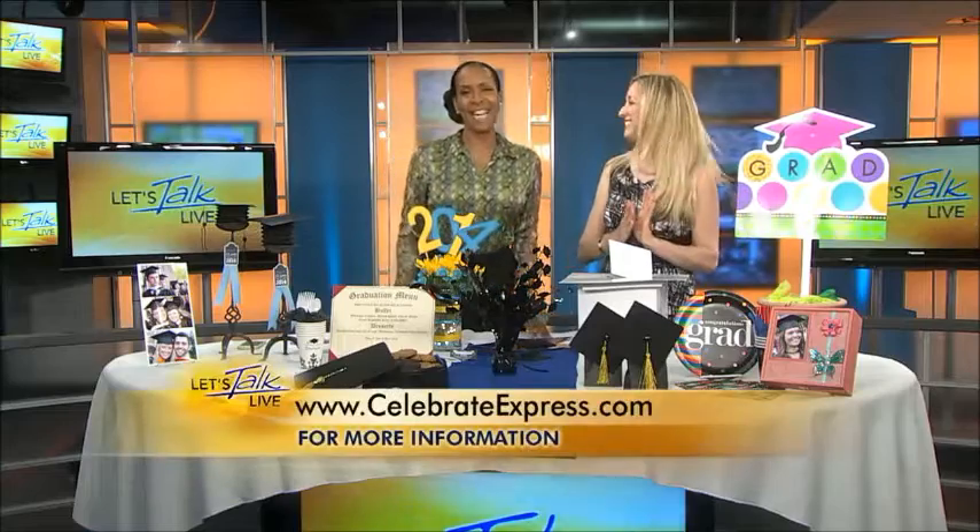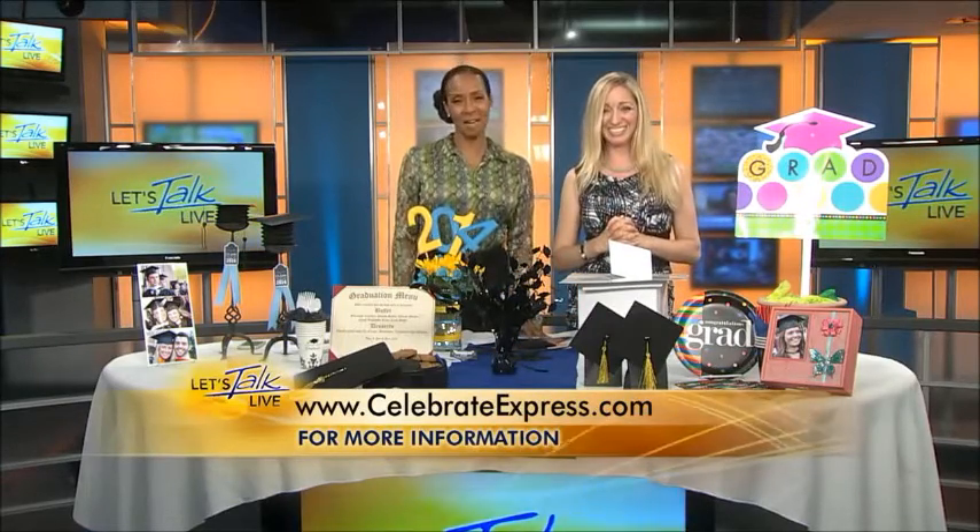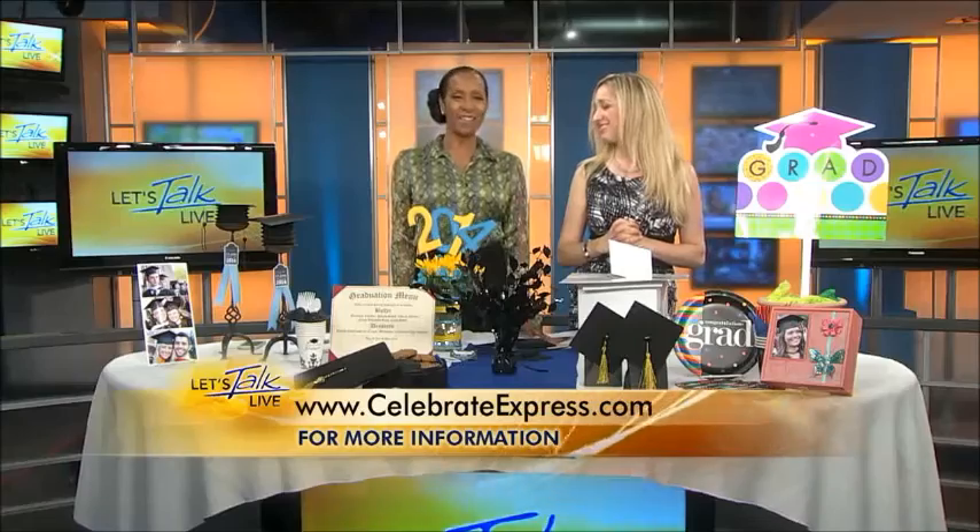Thank you so much, it's great to see you again. Thanks a lot, great seeing you too. Don't forget — go to CelebrateExpress to see all of these ideas, or GinaTeper.com where she'll show everything she has. We'll be back with more Let's Talk Live right after this.